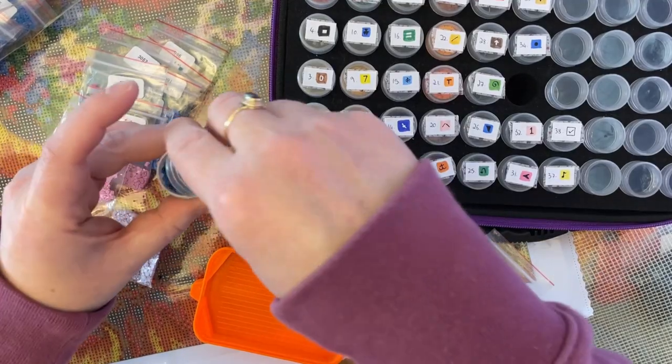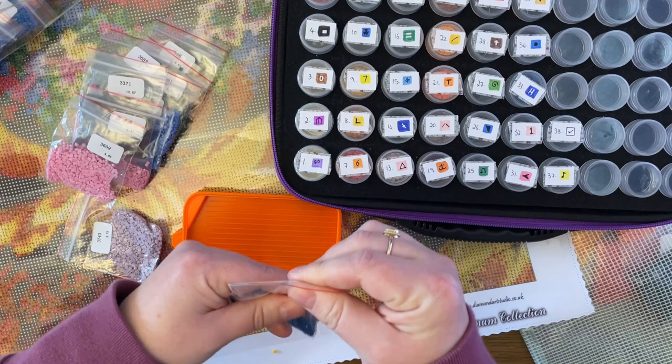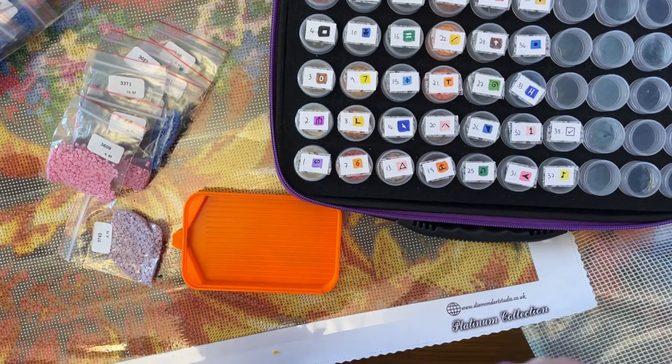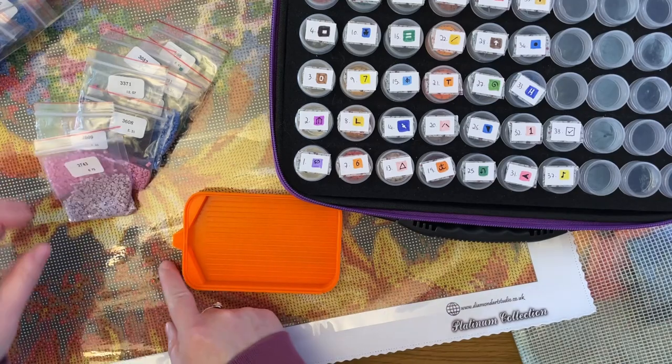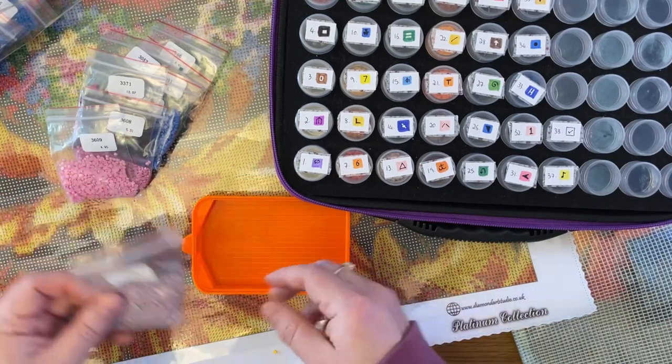There's a teeny bit of static in some of these drills, which isn't unusual when they come in baggies. I'll have to watch out for that when I'm working on them. And of course I've spilt some — always do!